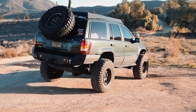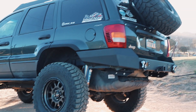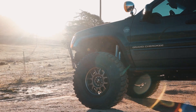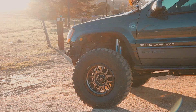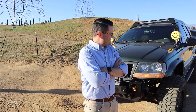Hey guys, welcome back to the channel. Today we have a showcase — this is Croc WJK. Pastor Dane, the owner, explains the name: it came from his boys. They call it 'croc' because it's green and looks mean, and 'WJK' because it's a WJ sitting on JK axles.